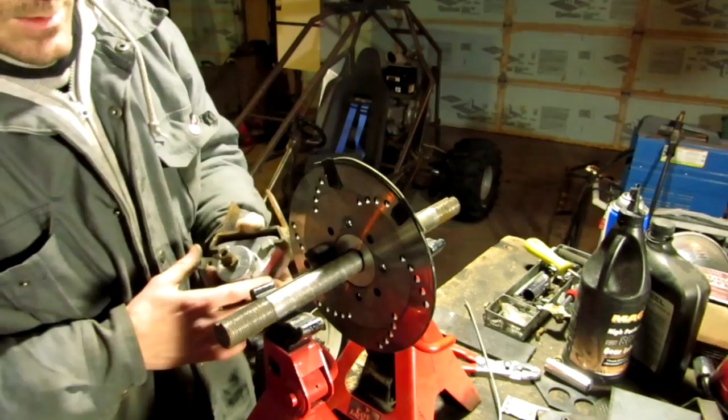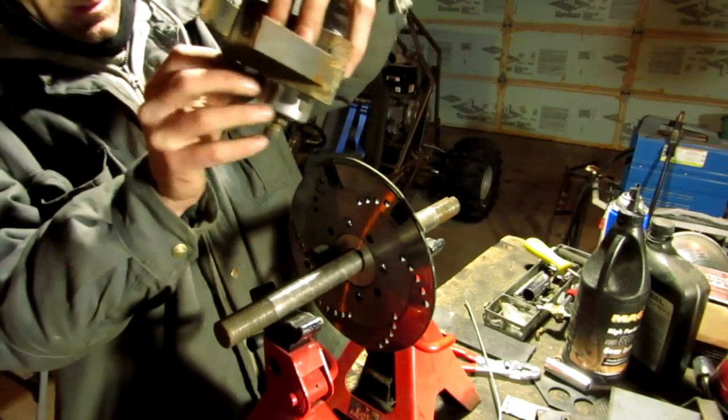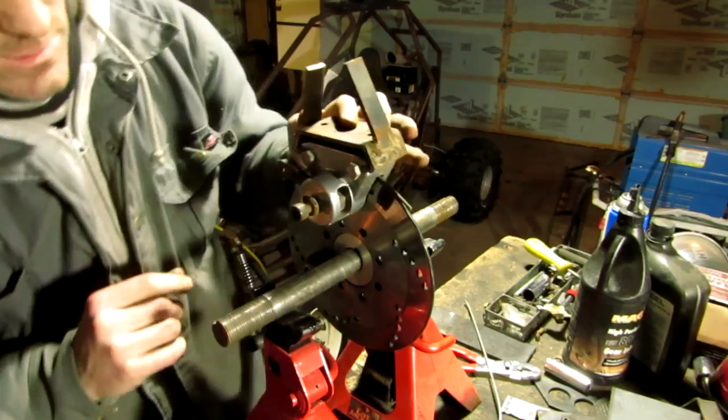See how that is? You take your caliper, open her up, stick her right over the wire, and there you go.